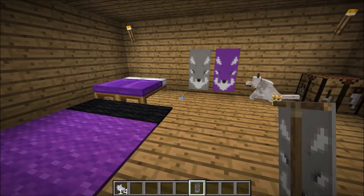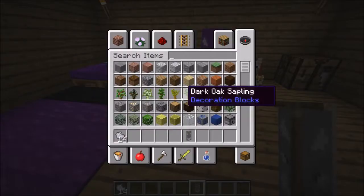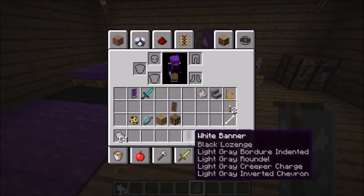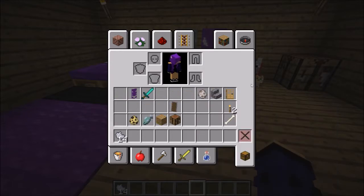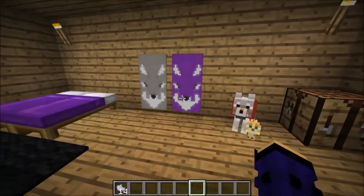Hello everyone. Hello my lovely attractive subscribers, Leona Daily SMT here back with another video. I'm going to show you how to make a wolf banner like these two.